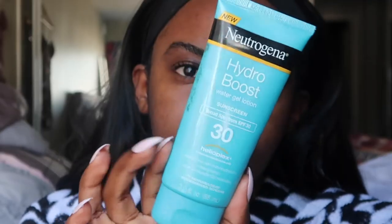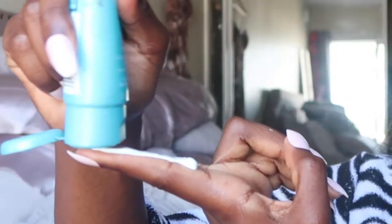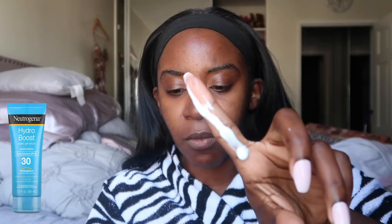You guys will have to excuse my eyebrows and my edges. We are going to start with old true and faithful Neutrogena. You're supposed to apply sunscreen with the rule of two fingers, but we're going to be wiping this off so I won't do that, but I will show you guys how it goes on. It kind of has like a bluish tint — it's a water gel lotion SPF 30.